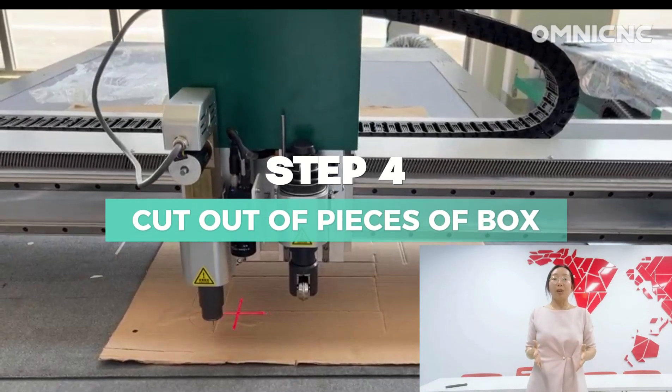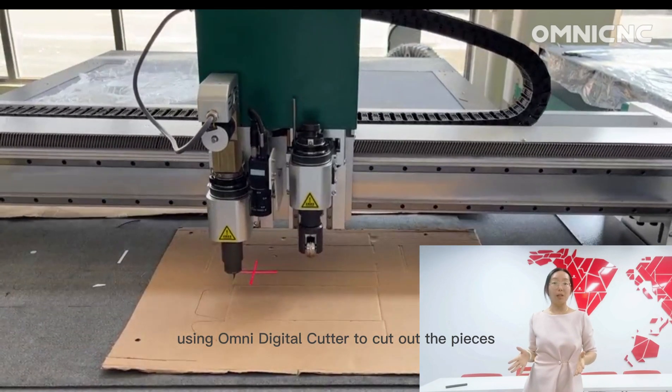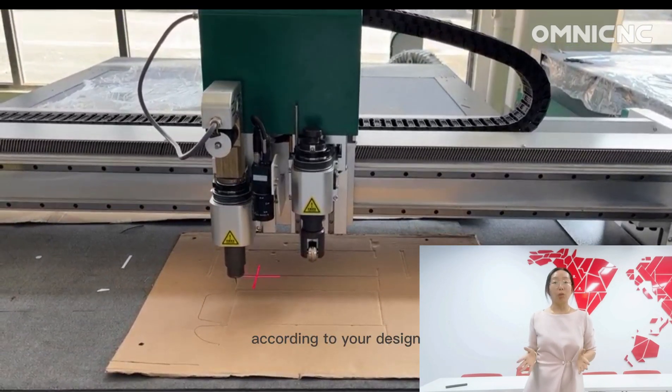Step 4: Cut out the pieces of your box using the Omni Digital Cutter to cut out the pieces according to your design.